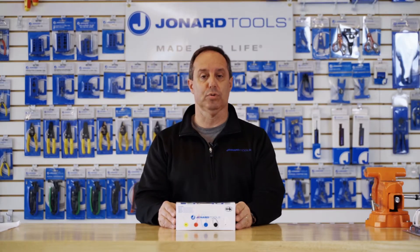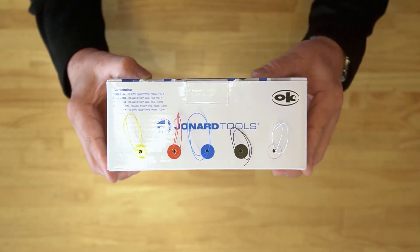Hey guys, Ed here from Jonard Tools. Today I'd like to talk to you about our R30-5100 wire dispenser kit.